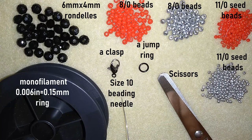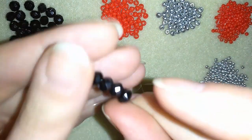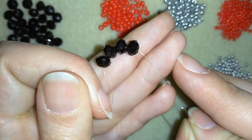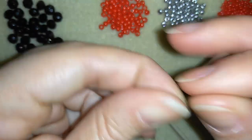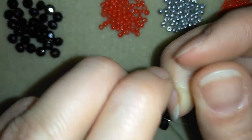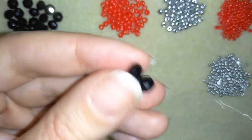I will put about an arm span of thread on my needle. Now I will take four rondelles on my needle and slide them down. I'll stick my needle in my mat and make a knot by making a loop, going through once and a second time through the loop, and pulling. Then I will make one more knot — this makes my work really secure.